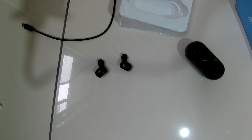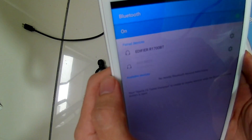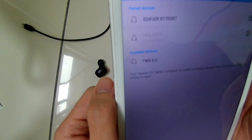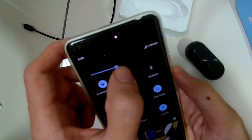Now I'm going to show you how to pair them. It's pretty easy — as long as they're on, they're always in Bluetooth mode. Just turn on your phone's Bluetooth and they'll show up. They're called the TWS 5.0, so there's no brand name at all. You just click on it and they'll pair.